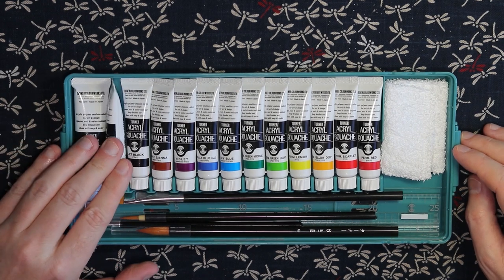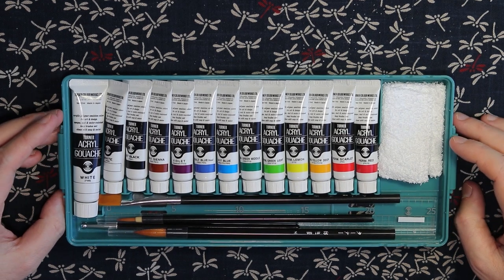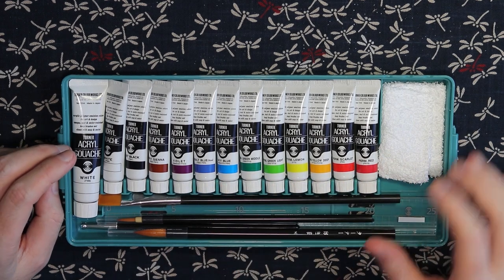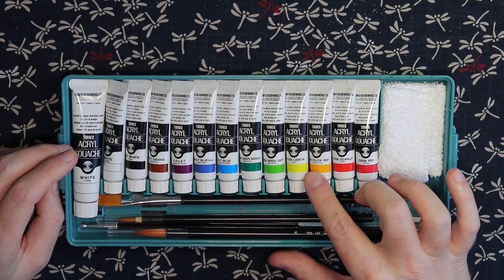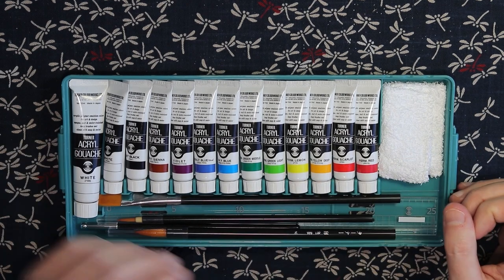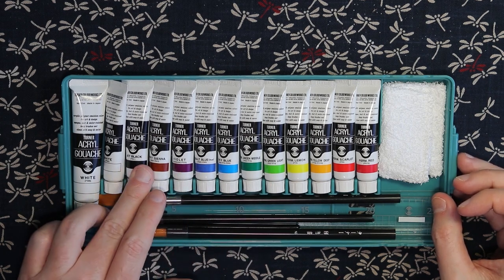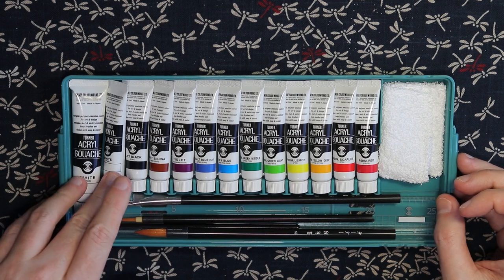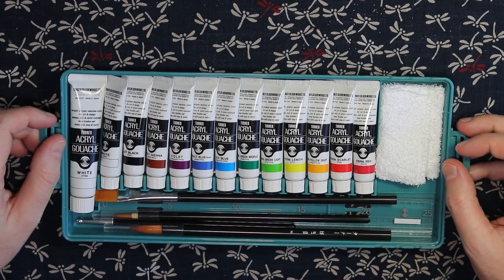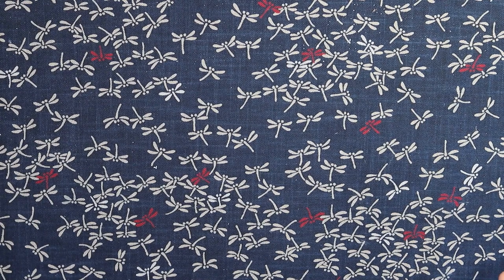In case you did want to know all the different colors in the set — I think you can also get this now in the US — the colors are also printed in English: permanent red, permanent scarlet, permanent yellow deep, permanent lemon, permanent green light, permanent green middle, sky blue, cobalt blue, violet, burnt sienna, jet black, and two whites. More than you'd need to create anything your heart desires.